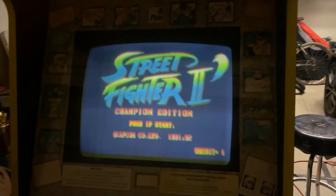Hey guys, welcome back to the channel. So, if you watched the first episode of Arcade Pickers, you noticed I picked up that Street Fighter II World Warrior.